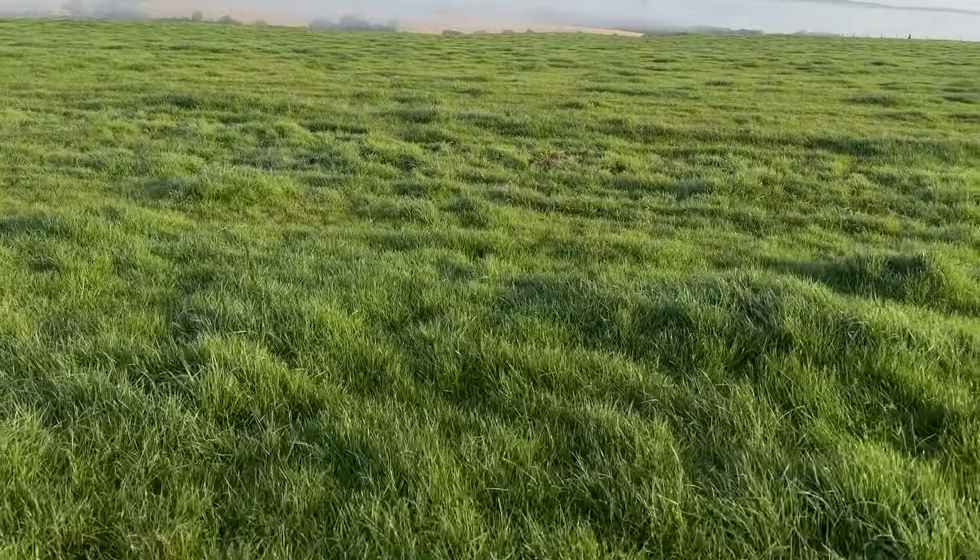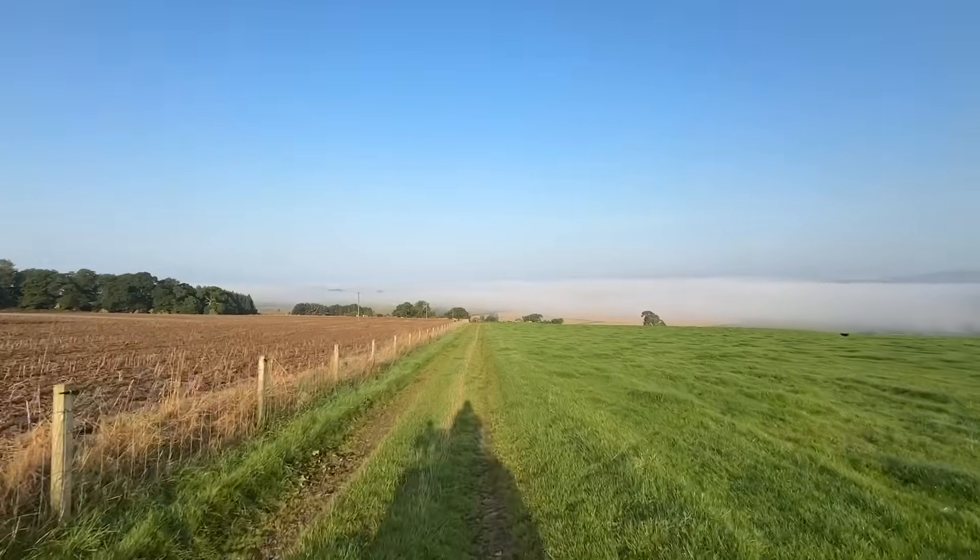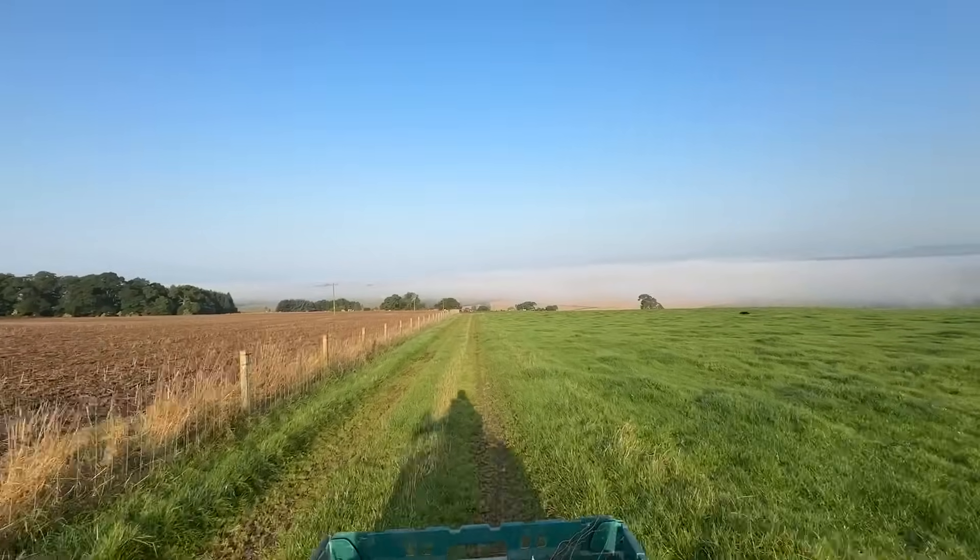Another damp morning. Looks nice, but stops us getting combining early. You can see the dampness on the wheels — it's just soaking.